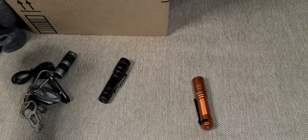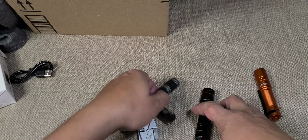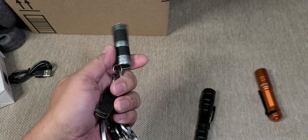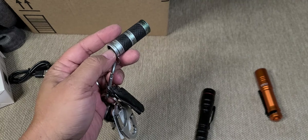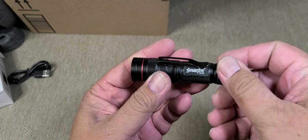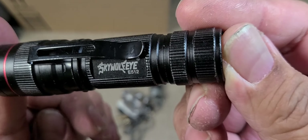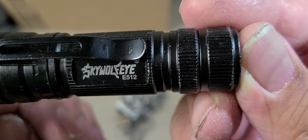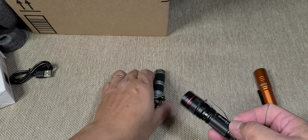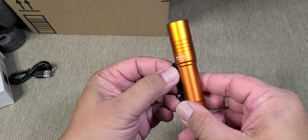I have this cheap EDC flashlight I got from Lowe's for about $10, and also this one from Amazon for $10 — the brand is the ES12 Sky Wolf Eye. So these two are similar in size.